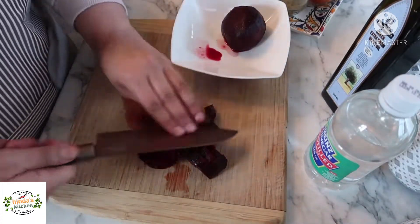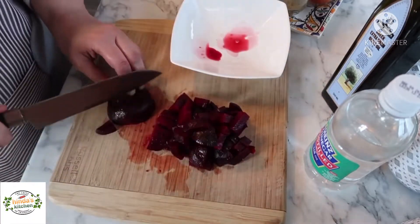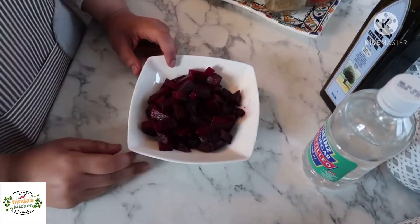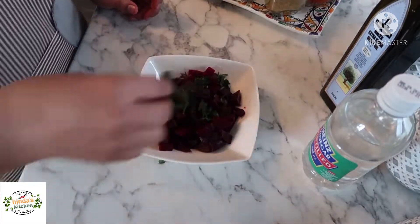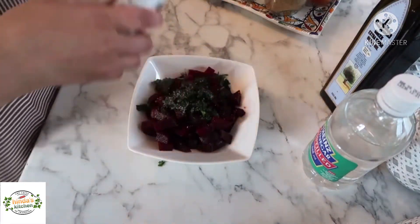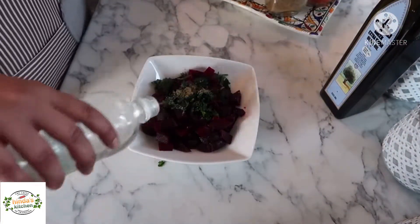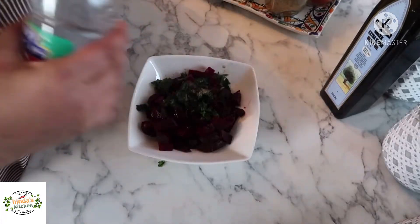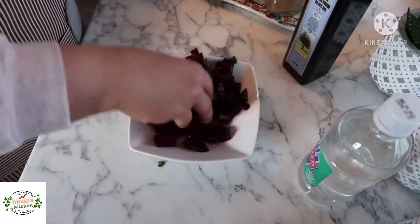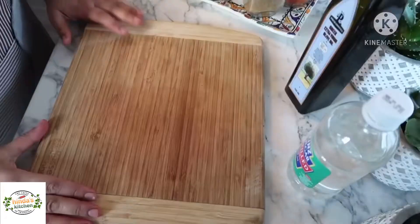These are already cooked — you can buy fresh ones and cook them, but they take so much time; I find it easier to use the cooked ones from the store. To my beetroots I will add some fresh coriander, some salt, some black pepper, a little bit of distilled vinegar, and some extra virgin olive oil. We won't need garlic for this because it's sweet and doesn't go well with garlic. Give it a good mix and it's ready.